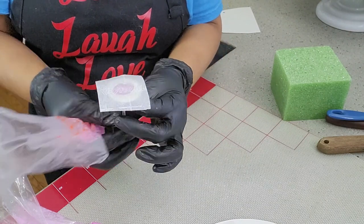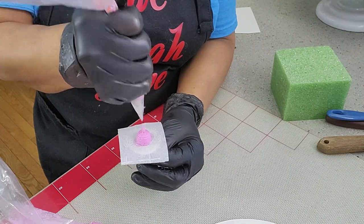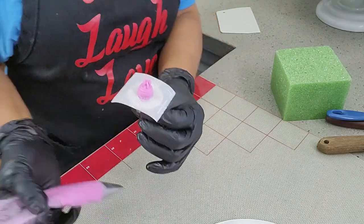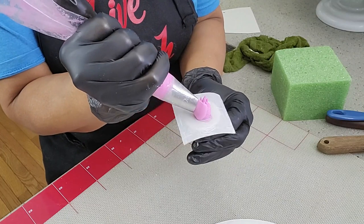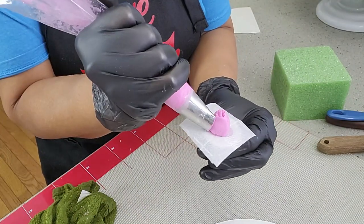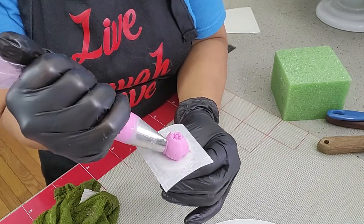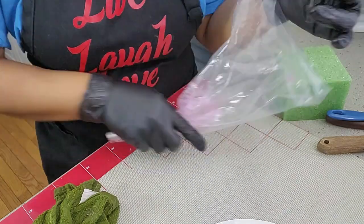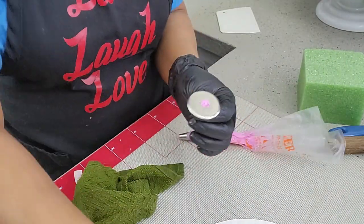You always need to clean your tips, especially tip 123. The end of tip 123 is very open, so the icing flows right through very easily. You need to constantly clean after each piping. Otherwise, your tulips are not going to look nice.